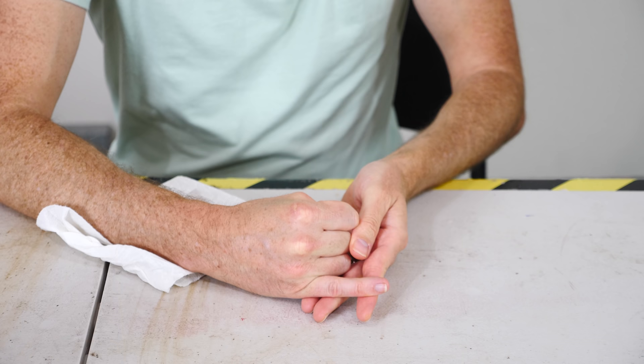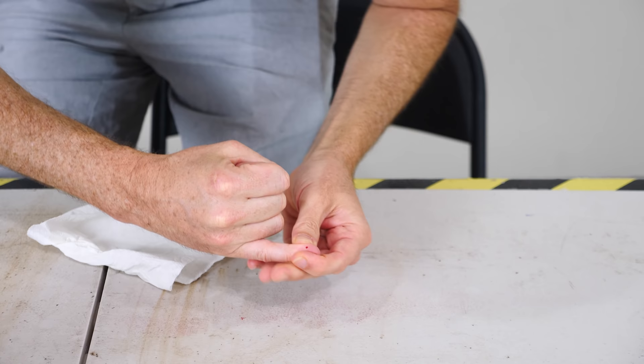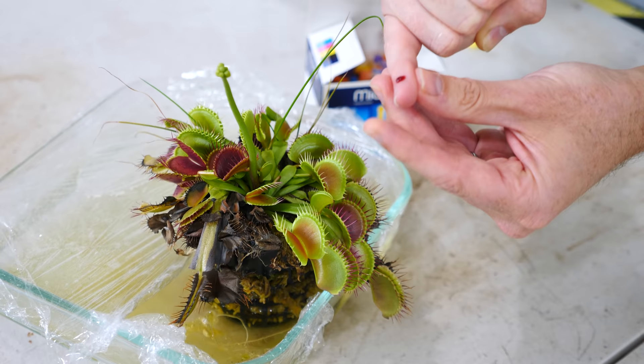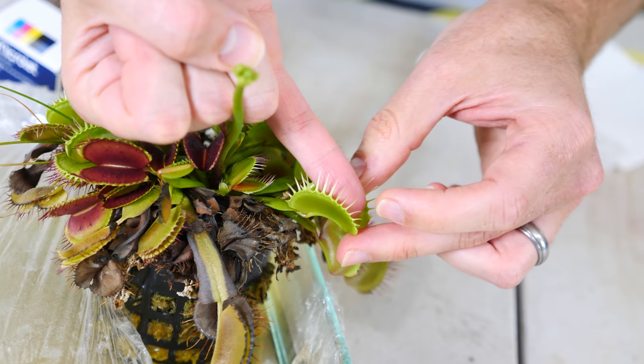Three, two, one. Okay, here we go — I'm going to put it in. It's eating me.